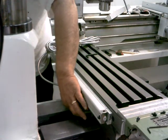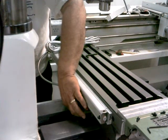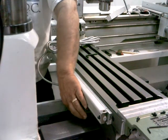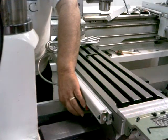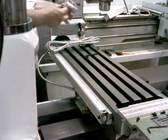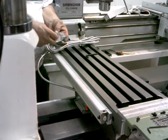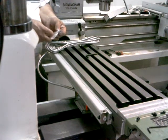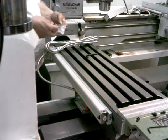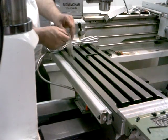This screw seems a little bit too long for what I tapped there. The ones I put into the reed head were the ones I had planned on putting in there. Here we go.